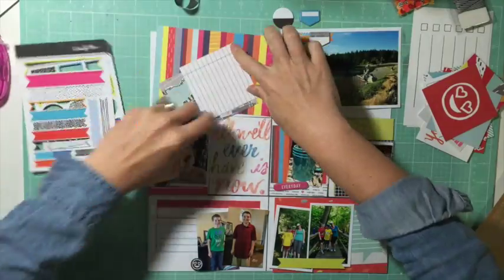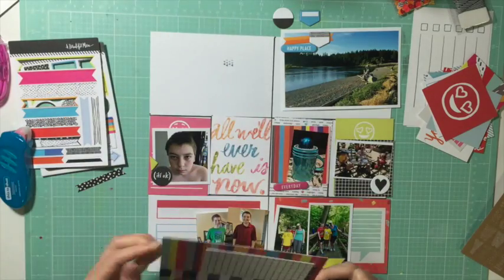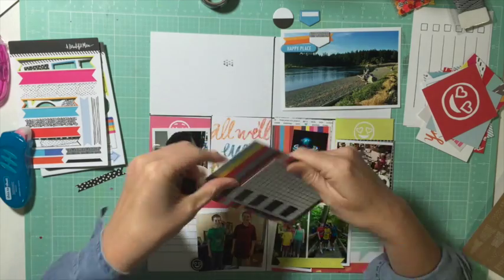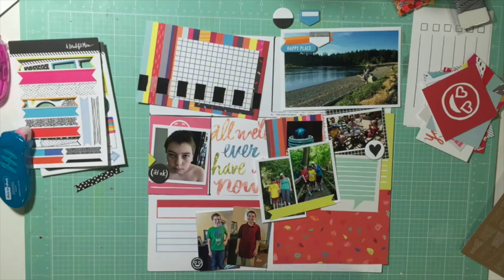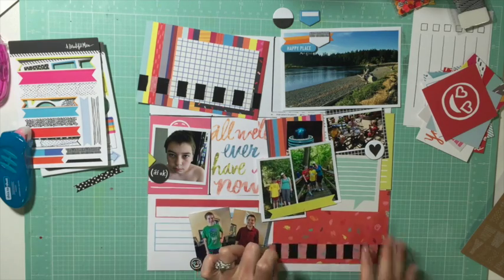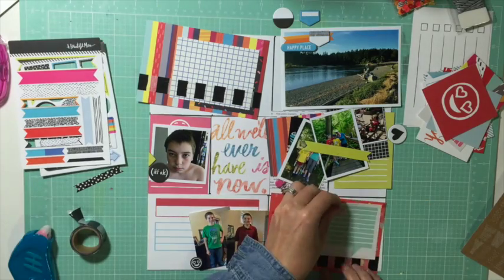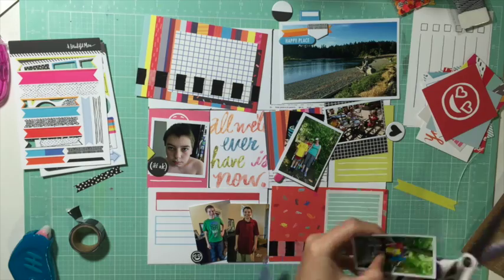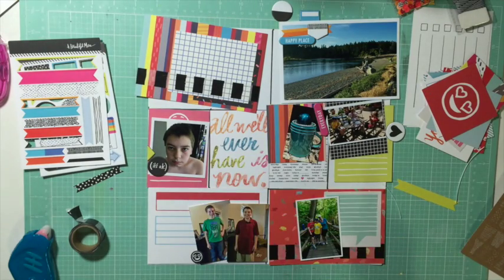On the top I used a four-by-six and cut it down for my title, because I love that stripy card but felt it would be really hard to read my date on it. I wanted to use blue thickers for my title just to pull in some of the blue from the bottom right corner.